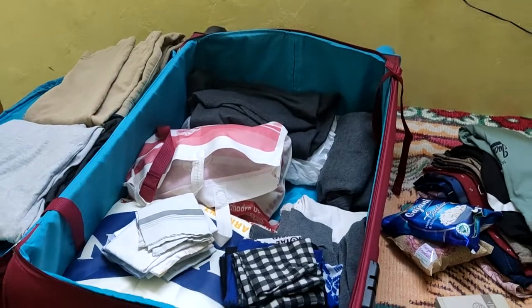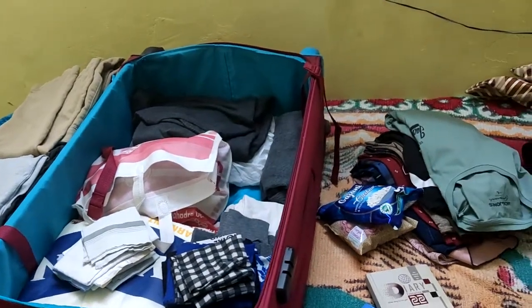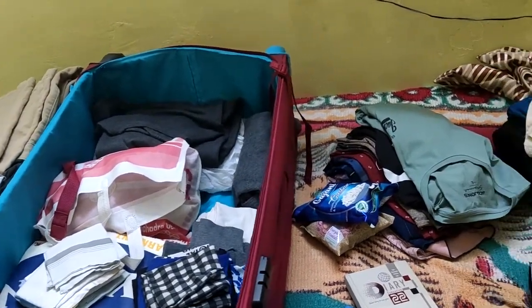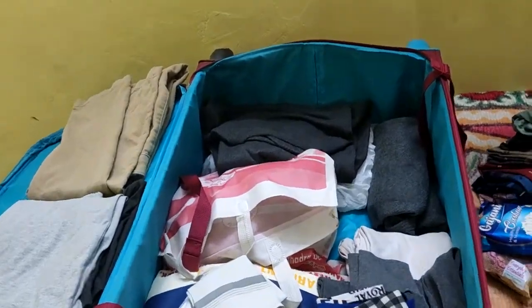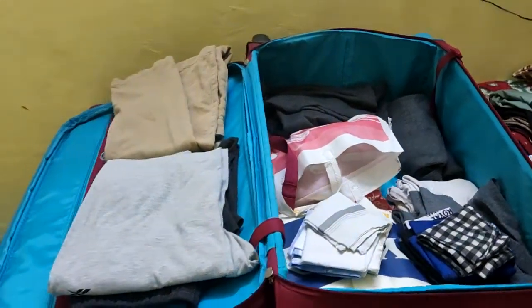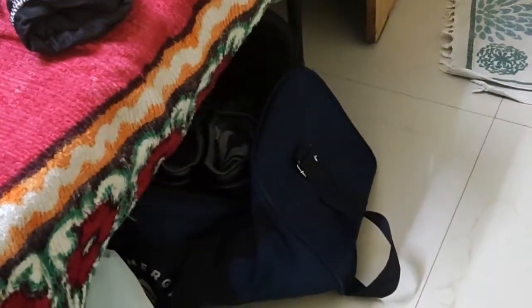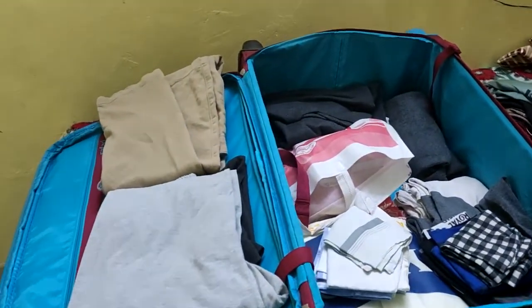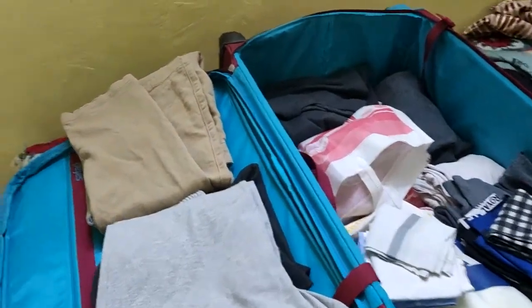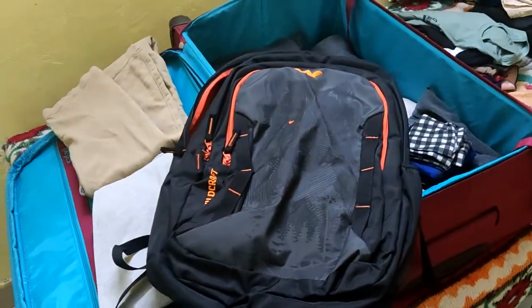You can fit all these things in a smaller bag too, but on board sometimes people will ask you to bring stuff for them, so it's always good to have some extra space. In my company they give one extra bag with the boiler suit and safety shoes, so I'm carrying two bags in total.